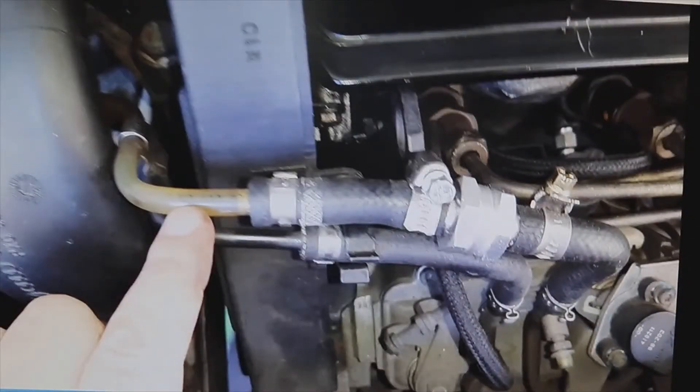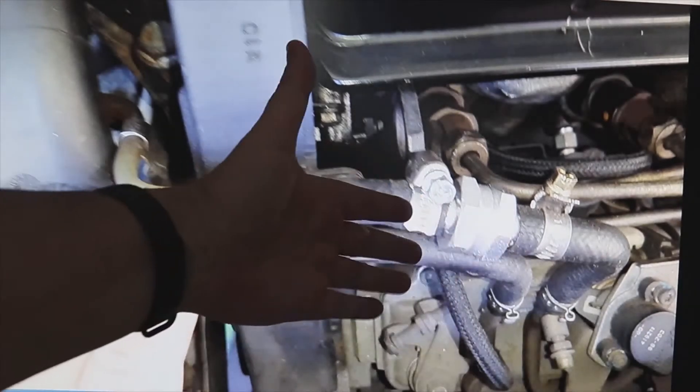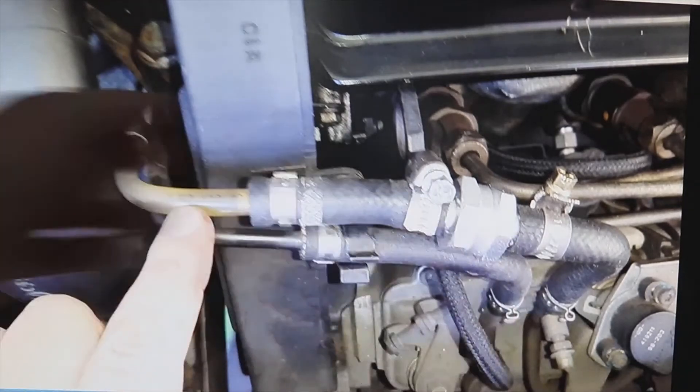You can see the route that goes through that hose. The diesel comes here — this would be the fuel filter — and this way it reaches the injector pump. The other hose would be the return line; you don't put it on that one, only on the one that goes to the pump. I'll leave you the link to the video explaining the operation of the non-return valves.